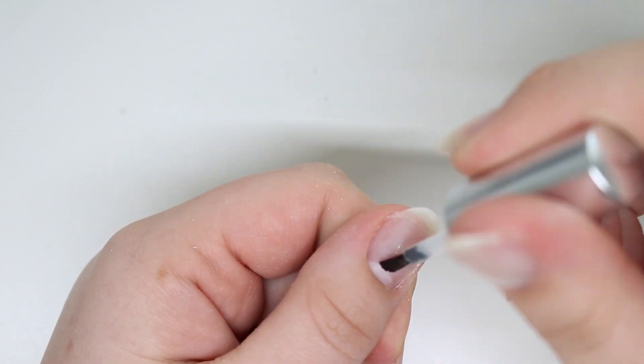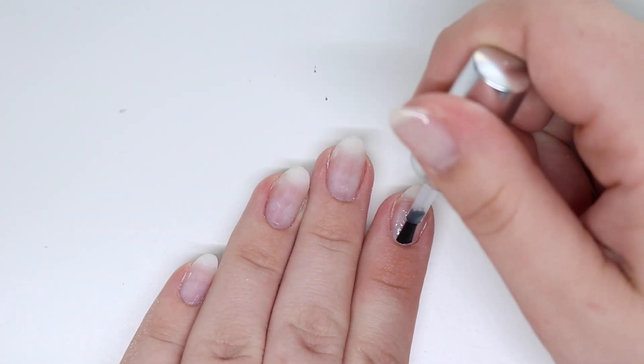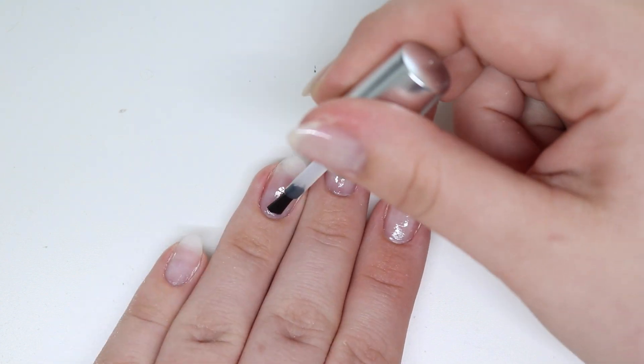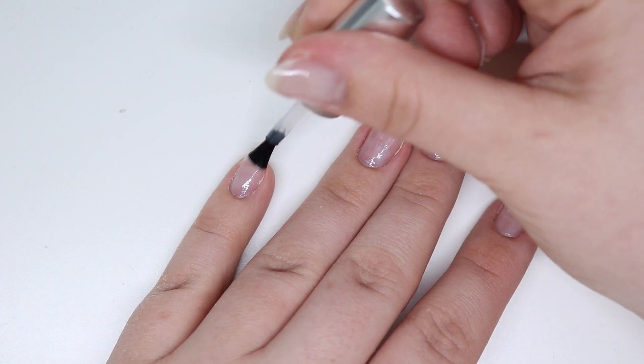We're going to start off with tack, and this is going to create that adhesion that you need to the nail — this will keep those bad boys on. I love tack; it's kind of like your first layer and it's clear. You can let it air dry or you cure it. I personally cure mine.